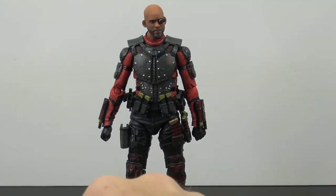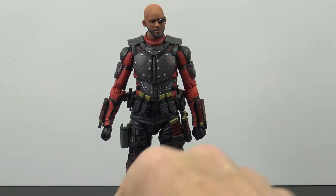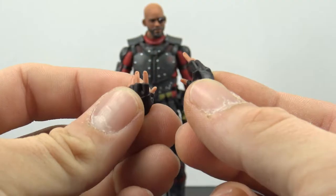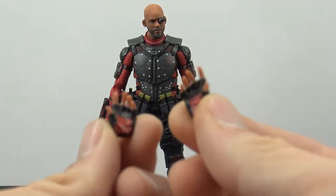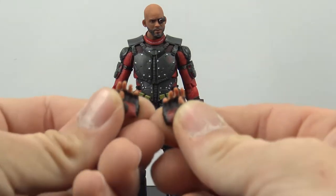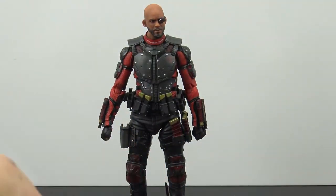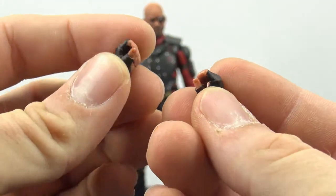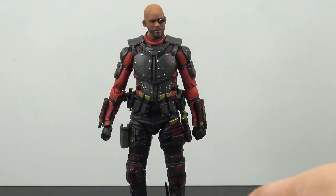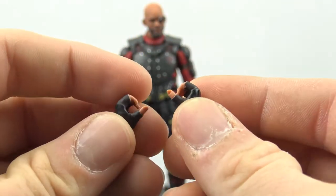Of course you get six different hands: two fist hands, two hands for holding his guns and machine gun, and two relaxed open-palm hands. All the hands are done really nicely with black on the back and color with a little bit of texturing on the palm. You also get two slightly grabby hands, plus two pairs of gripping hands for his knife or for gripping his gun for a two-handed pose — with one pair slightly bigger than the other.